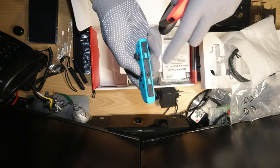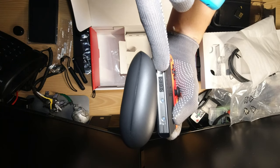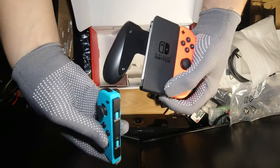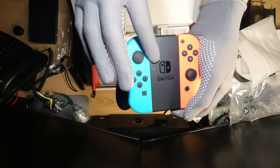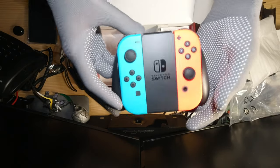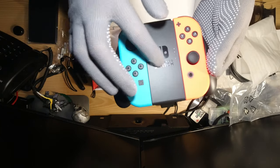One more thing I've noticed — there's lights coming out from here. There's like some kind of mirror thing right inside there. So when you put in the joy-con, it actually illuminates the light through those plastic rails. It's pretty awesome — really nice attention to detail.